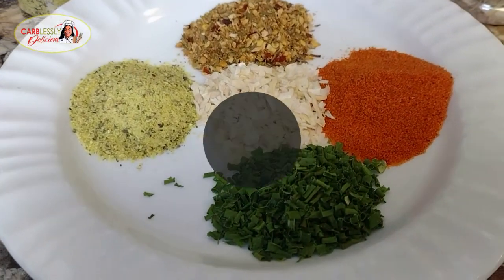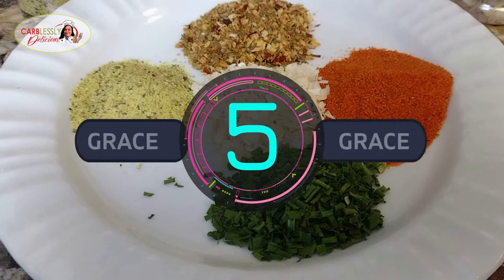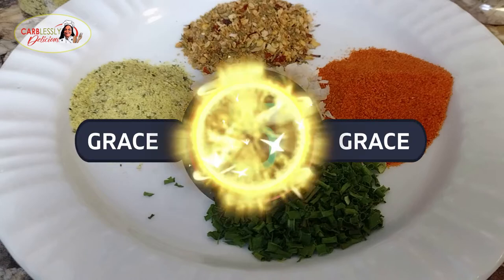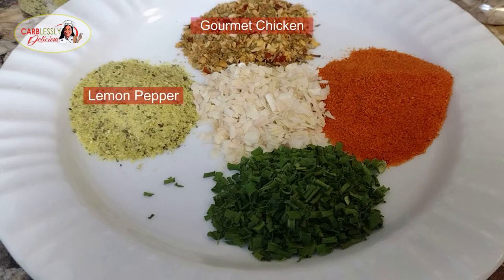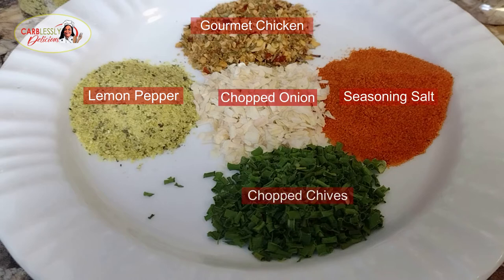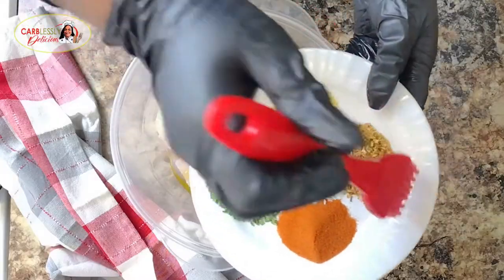Here goes our super five. Five is the number of grace, and believe me, these five herbs and spices blended together are going to gracefully add an amazing flavor to our chicken. We have our gourmet chicken seasoning, lemon pepper, chopped onion, seasoning salt, and our chopped chives. Go ahead and sweep all this delicious flavor over our chicken.